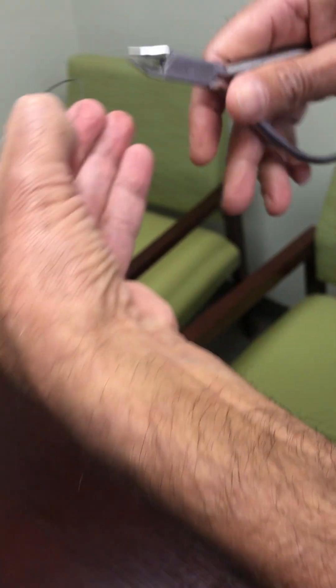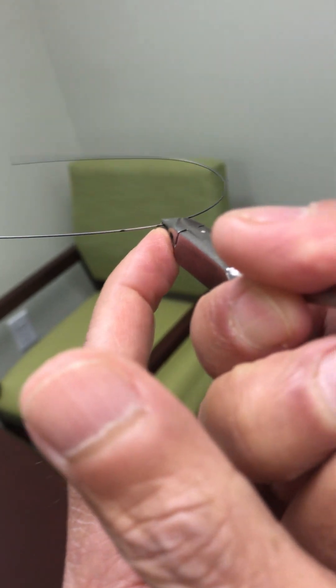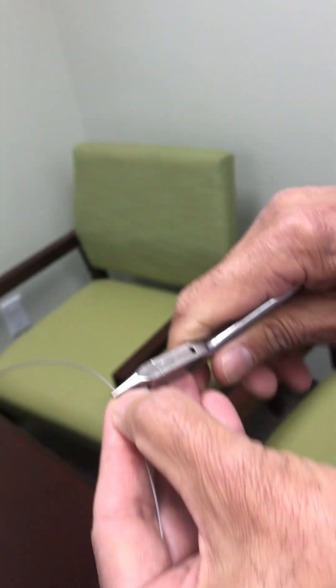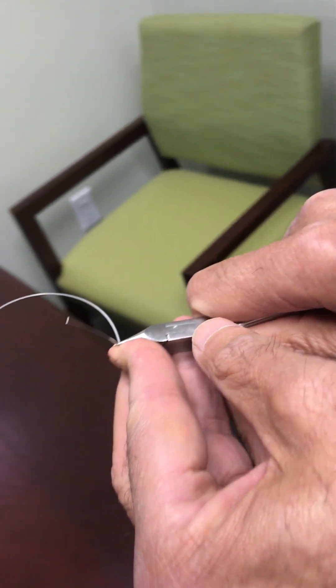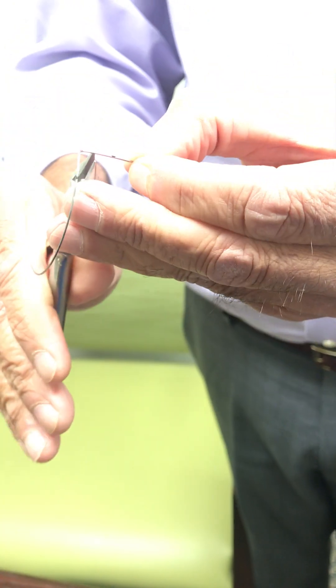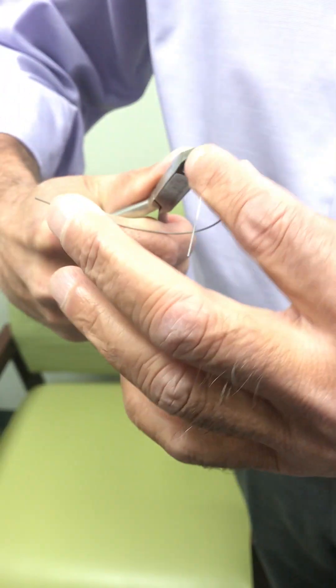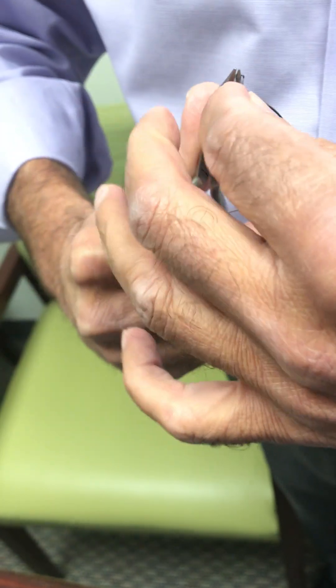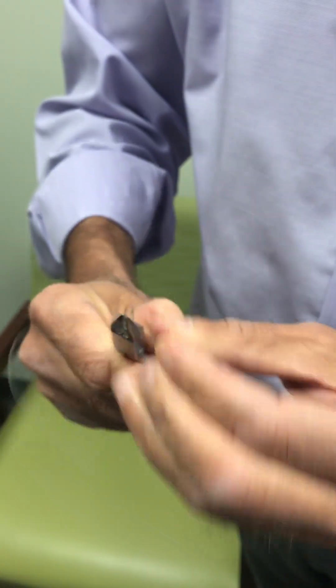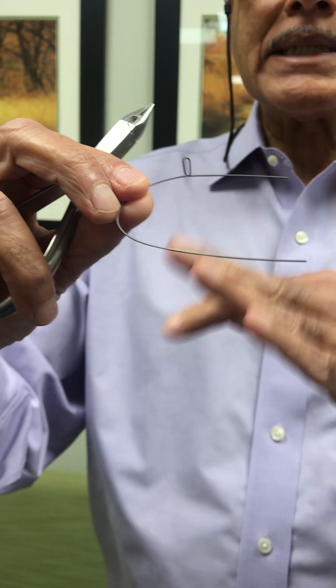Now you're making a loop in this wire. You start the loop about one millimeter in front of the center mark. Hold the wire and bend it up 90 degrees, while also bending it about 10 degrees to the buccal — that's your first bend. You make a loop that's about seven millimeters long and two millimeters wide — a closed loop. Then you bring it back down around like this.